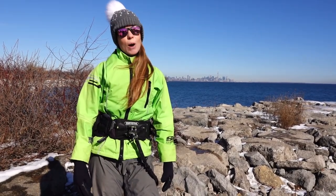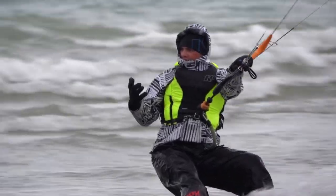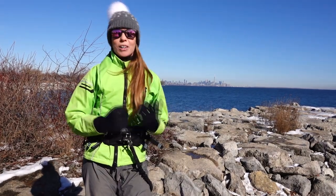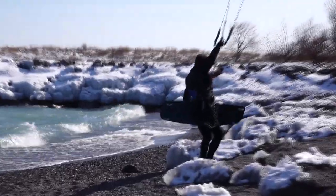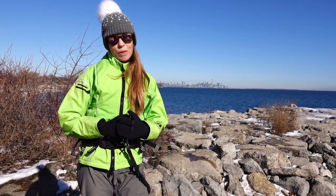If you've ever been active in cold water, you know how uncomfortable your hands and feet can get quite quickly. So it's very important to get the right gloves and the right booties so that you can extend your time on the water enjoyably. In this video we're going to go over the important points — what to look for in both gloves and booties so you can find the perfect pair.